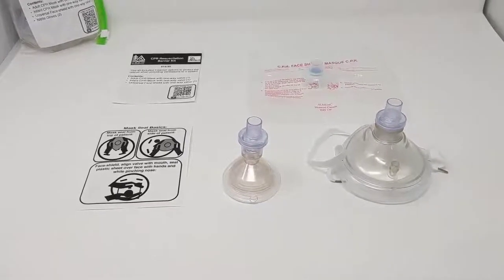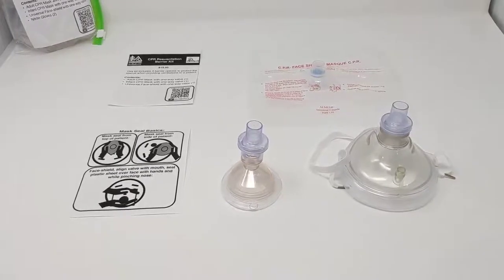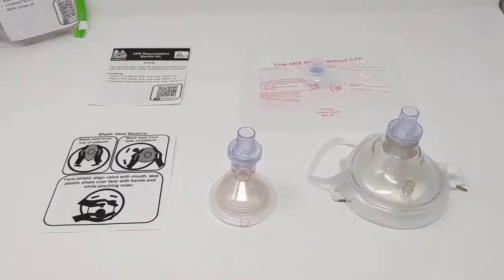This is our CPR resuscitation barrier kit. This kit includes all the barrier devices that you may need to use for delivering CPR with ventilations or assisted ventilations on their own.